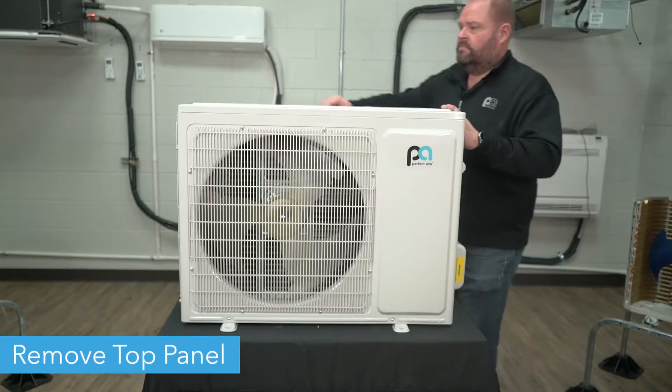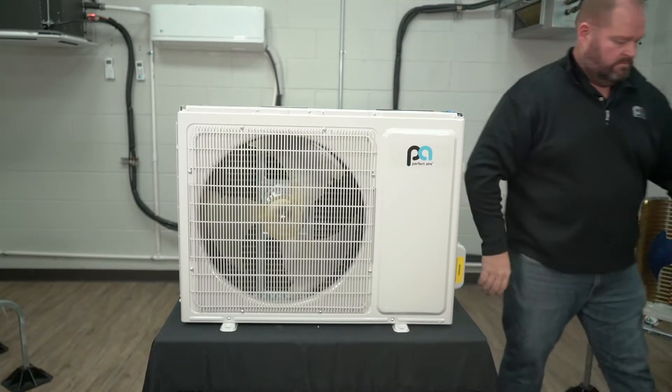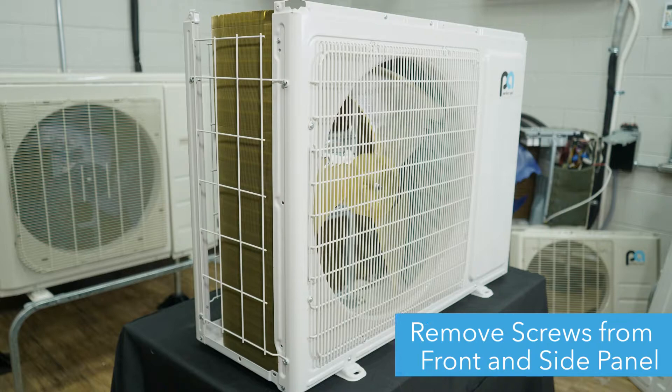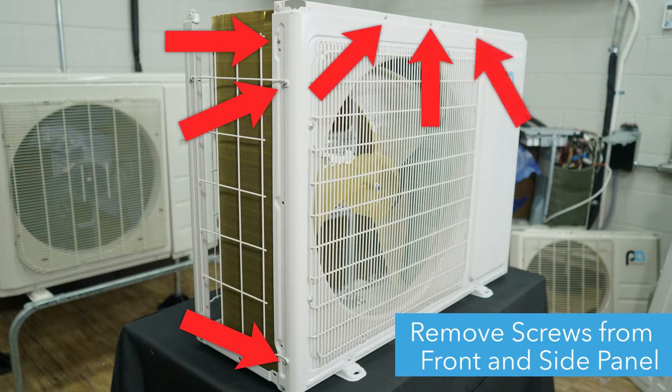Next, remove the top panel and place it to the side. Now, you'll need to unscrew the condenser's front panel. There are eight screws you'll need to remove: three on the left-hand side of the unit, three at the top of the front panel, and two at the bottom of the panel.